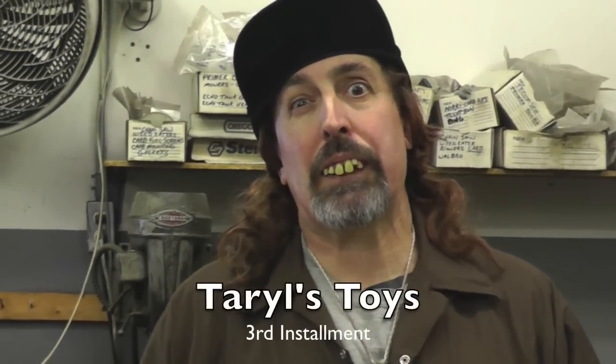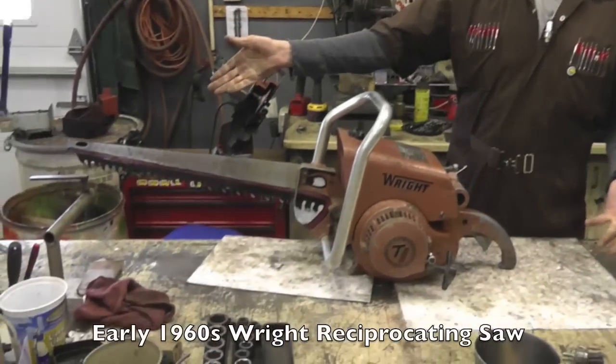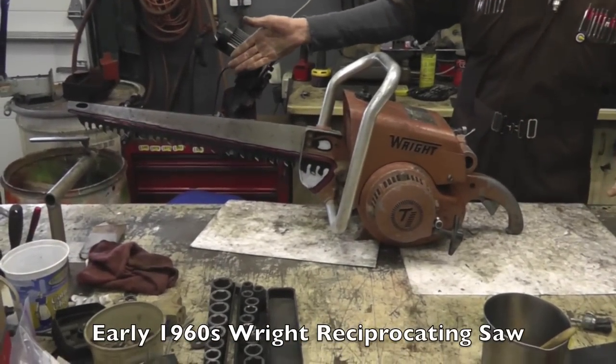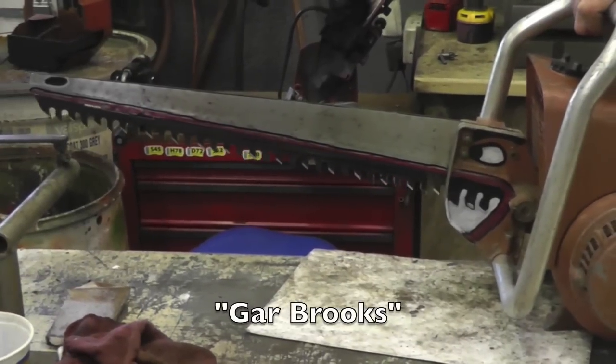Hello everybody and welcome to another installment of Terrell's Toys. Today's toy is an early 60s Wright Reciprocating Saw. Look at that. We call this one Gar Brooks. Look at those mean teeth on there.